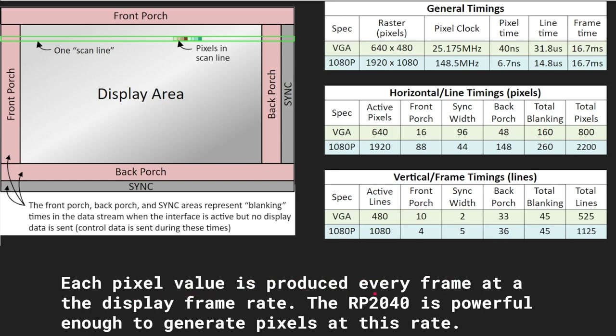The RP2040 — that's the chip inside the Pico — is powerful enough to generate the pixels at this rate. Basically, the Pico is fast enough to generate these numbers faster than the beam can sweep across the display, which means we can use it to power a VGA display.